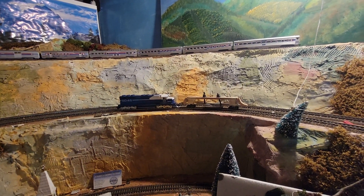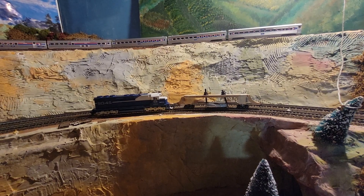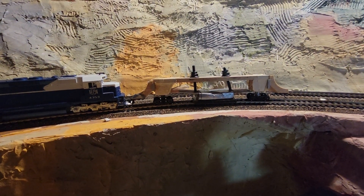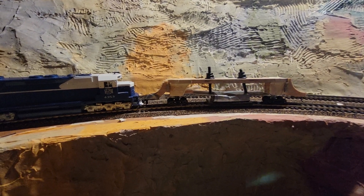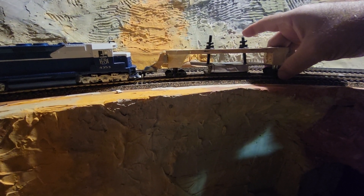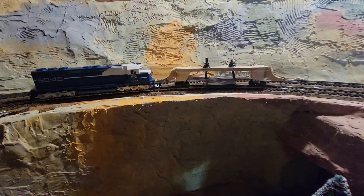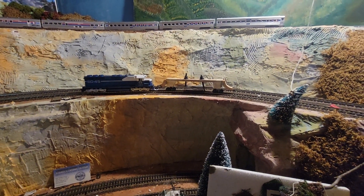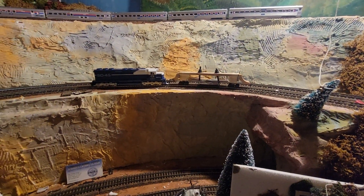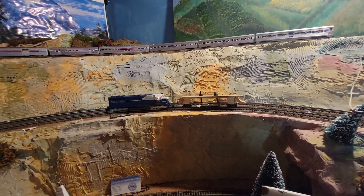Hello, good morning everybody! We're here at Bobby's Hobbies, down on the layout, and it's time to run the best track cleaning car I've ever had — the one I made myself. It's got a large weight in the center that drops down; its own weight is pretty intense. Right now it has a furniture slider on it, but you could also cut a scrub brush and stick that on there. This thing cleans pretty well and doesn't really abuse the track.